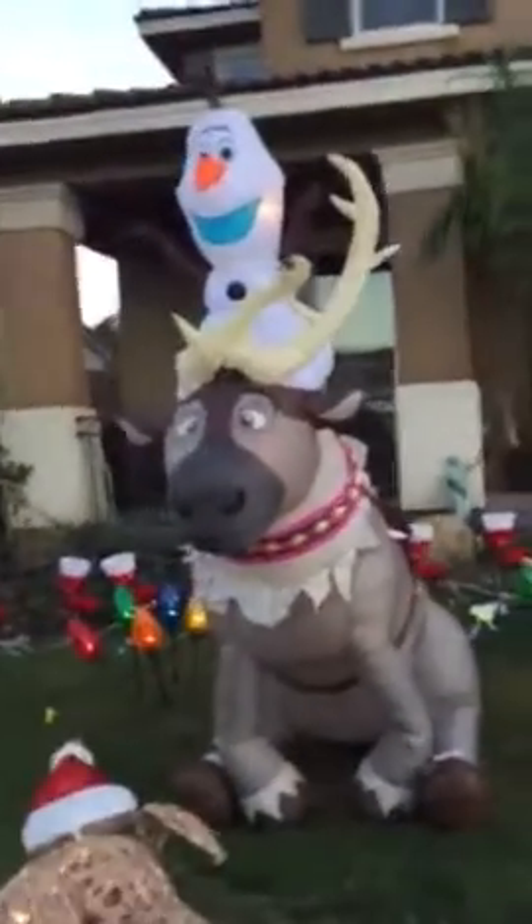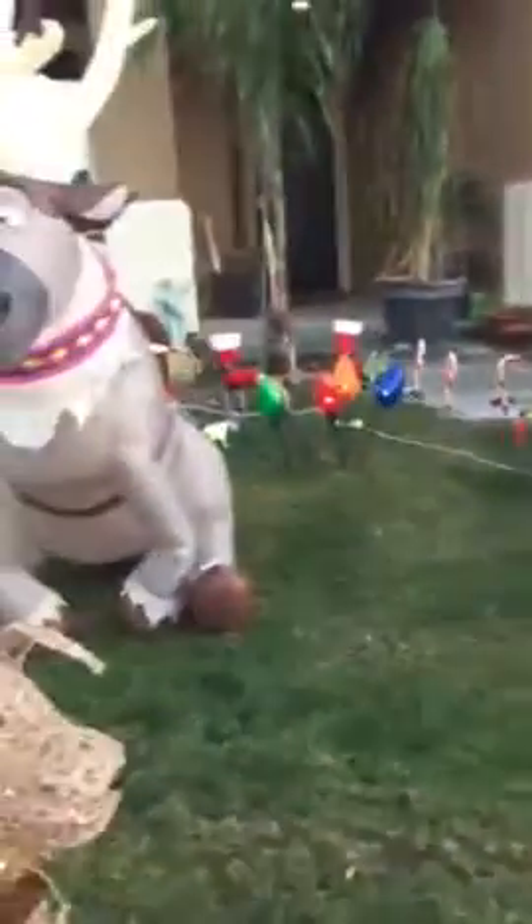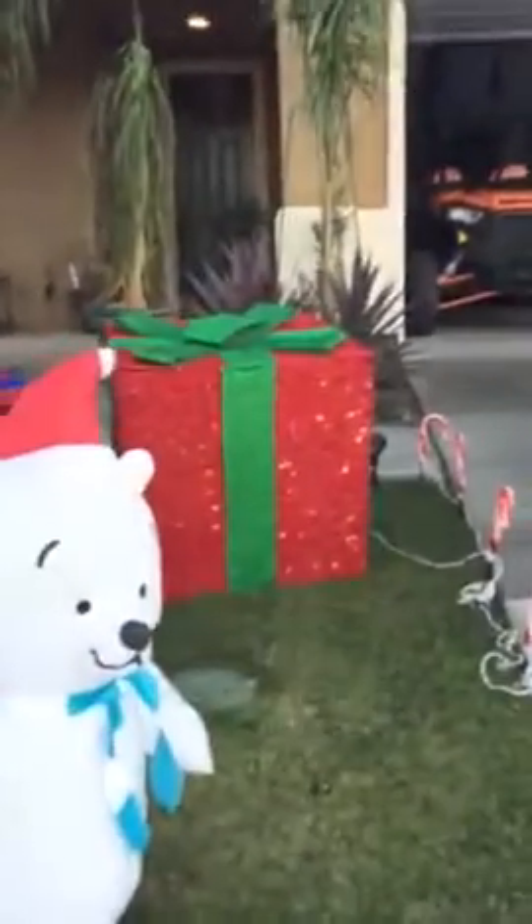Hello everybody, this is PinkStateGamer66 and today I'm going to be showing you all the Christmas decorations that we're putting up. We got this snowman — this is an old Christmas decoration from last Christmas but we decided to put it up. These presents we got from Home Depot; these are new.